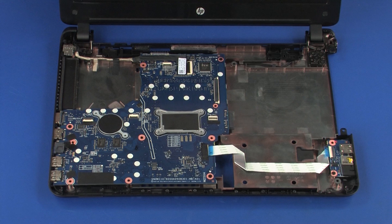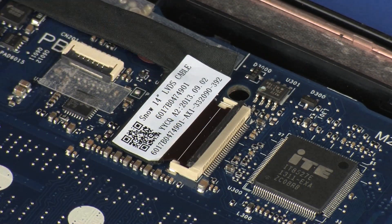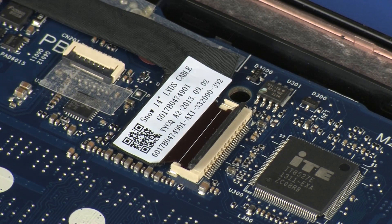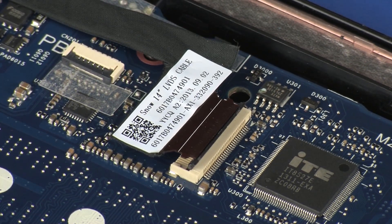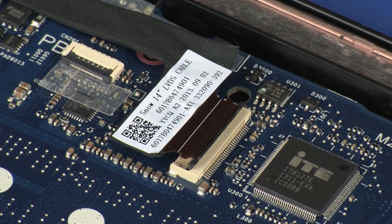Removal: Using minimal force, lift the locking bar up on the display panel cable ZIF connector and disconnect the display panel cable from the system board. CAUTION: Use care to prevent damaging the ZIF connector and ribbon cable.